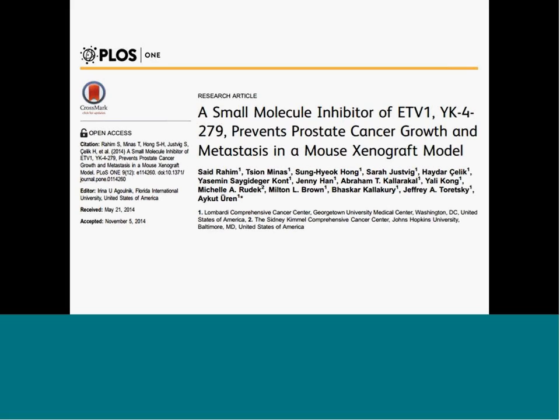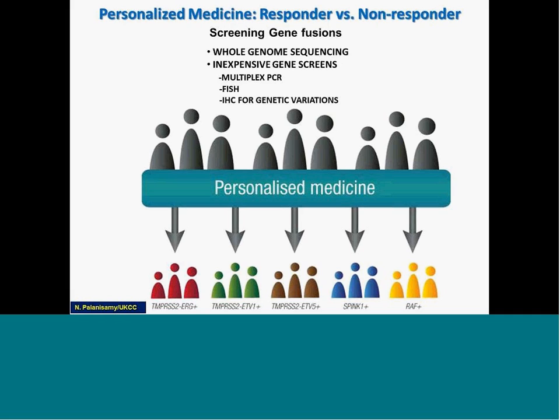Just last week, another paper was published showing a small molecule inhibitor that can be used to target ETV1 using a mouse xenograft model. The distinct molecular markers in cancer and the availability of specific inhibitors for each marker mean it is time to develop robust and reliable diagnostic methods for the accurate detection of these molecular markers at the diagnostic level. One can use PCR, FISH, or ISH methods to detect individual markers.